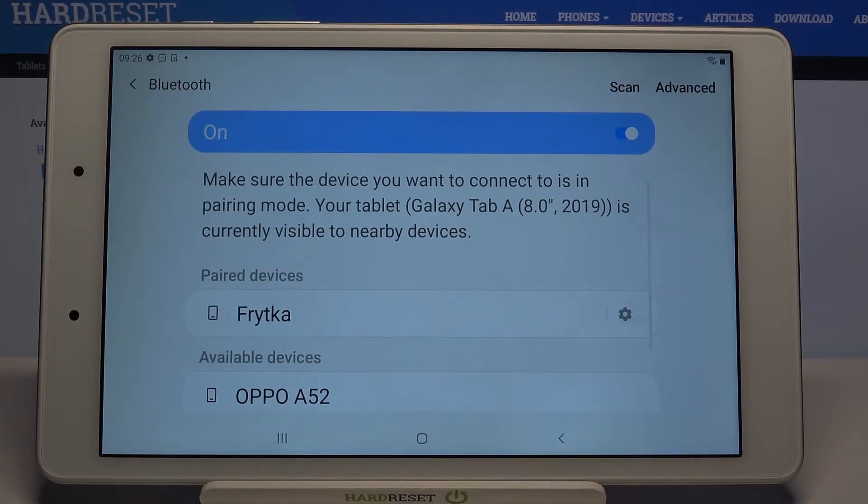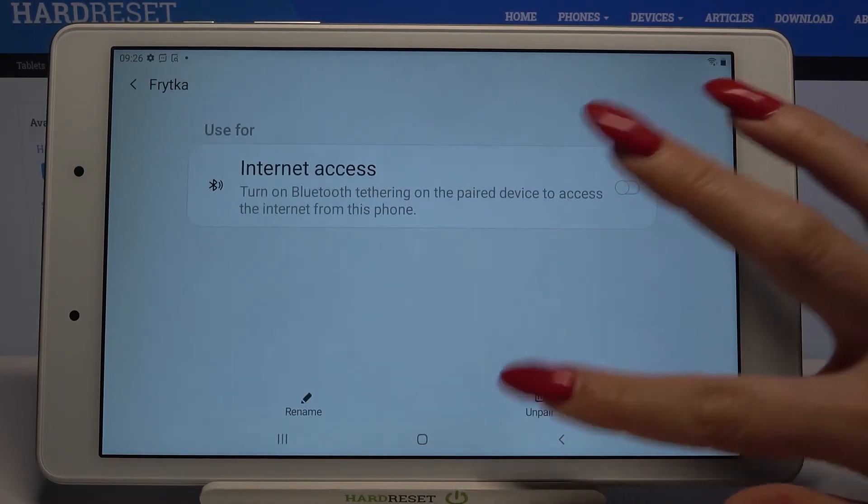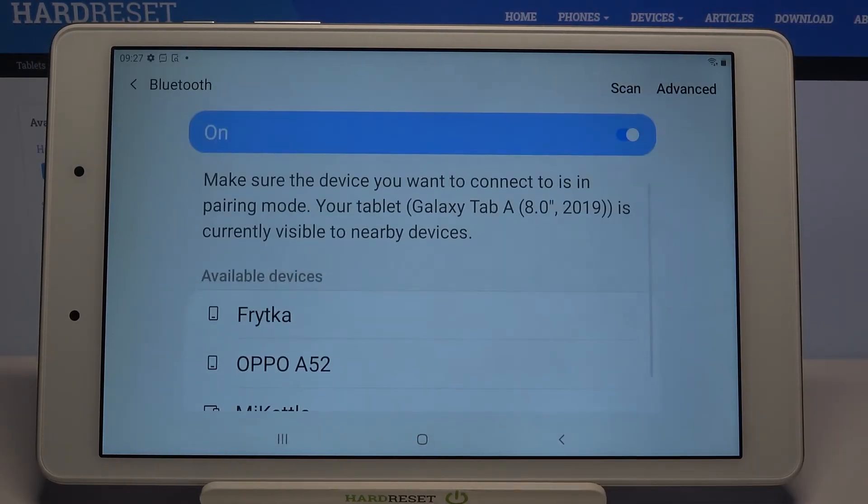As you can see, my tablet was successfully connected. But if you wish to forget this connection, you can always tap on the gear icon over here, choose un-pair, and as you can see now it's disconnected again.